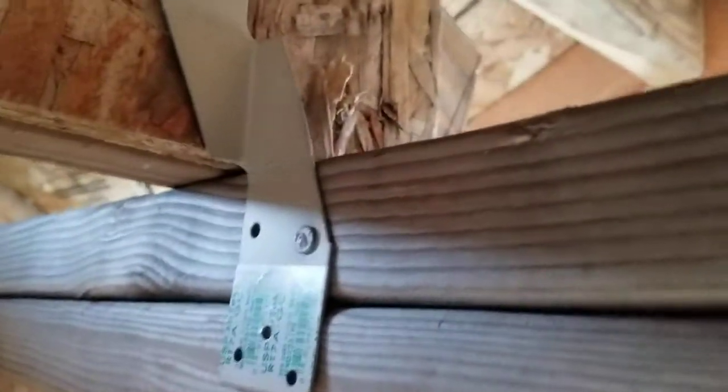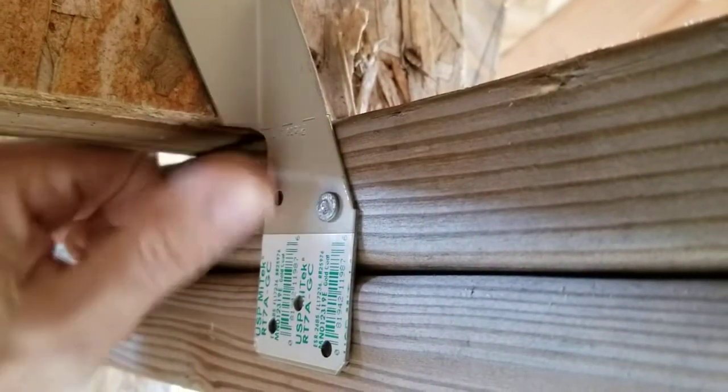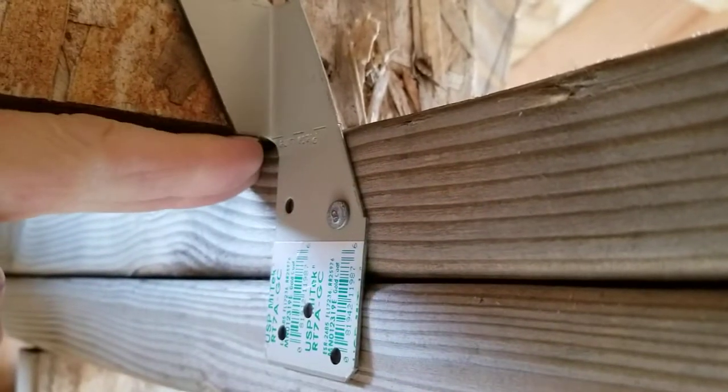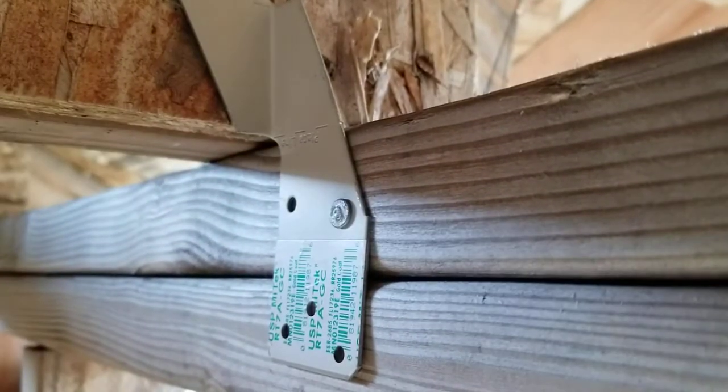It is really important — you can consider this the best practice. See this little tab right here? If that's down too low and if we were to go to sheetrock this, that tab would interfere with the sheetrock. That piece of sheetrock coming in here would actually be pushed down by that tab. So make sure that's all the way flush with the bottom of the truss.